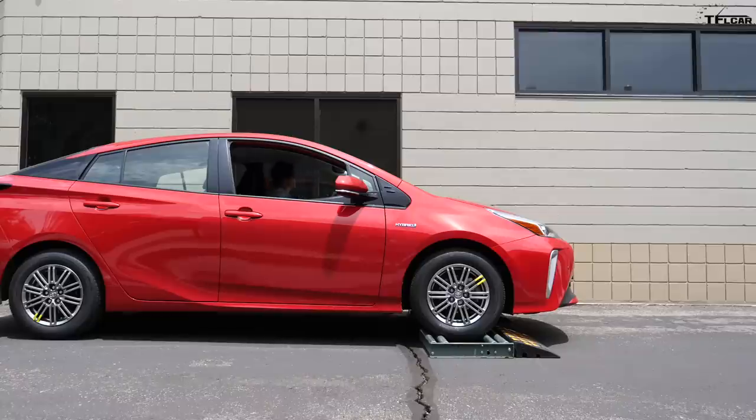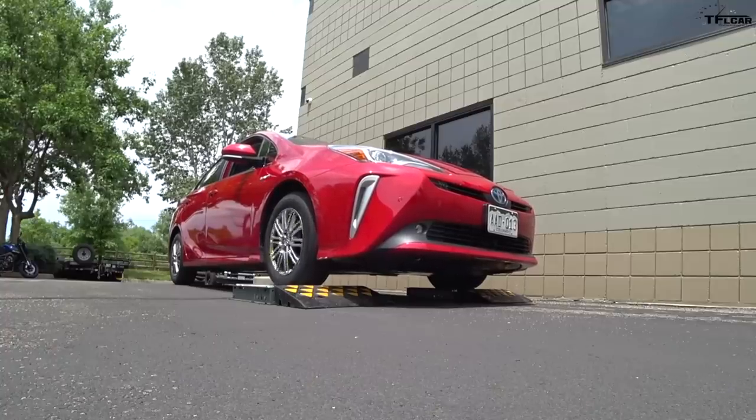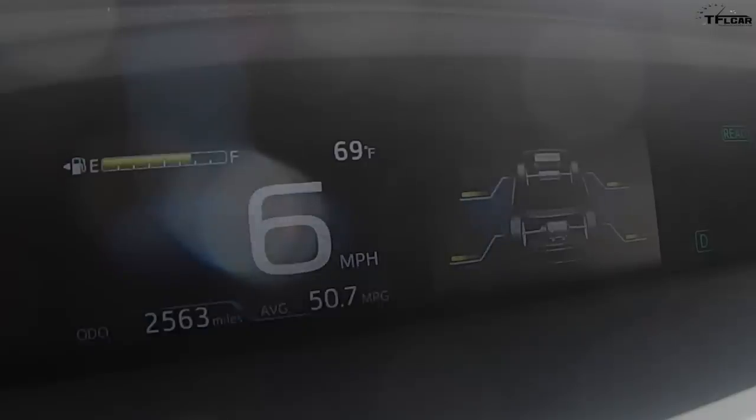So I'm in drive, nothing special selected here, foot off the brake, onto the gas. Come on. You can see in my display here it's definitely trying to send some torque to the rear, but not quite enough.